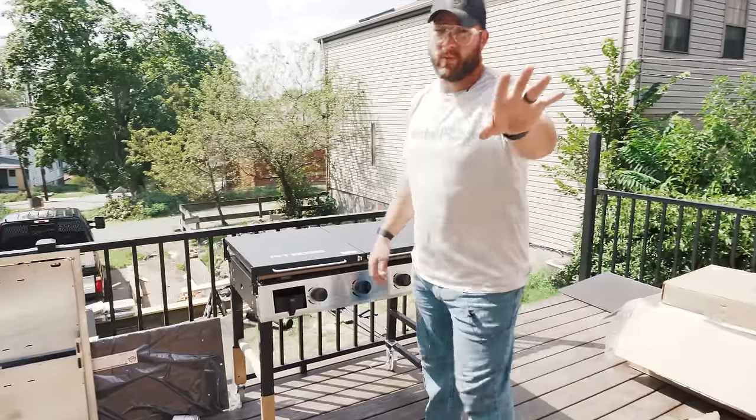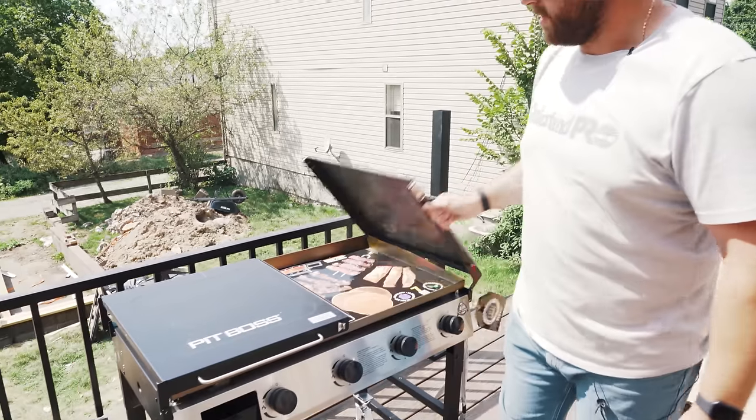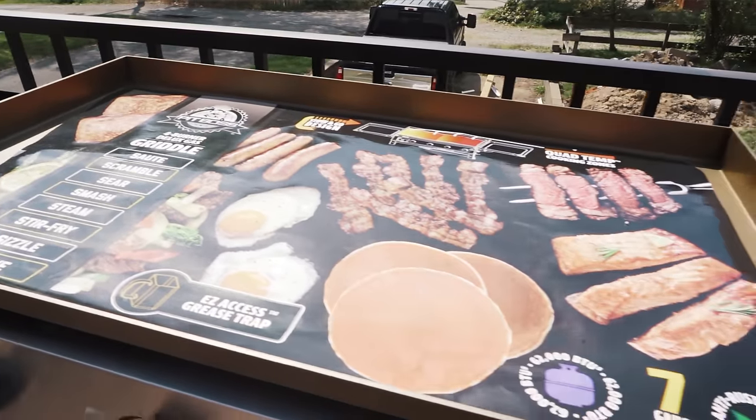Come here, check this out. We're going to be installing — now don't get all pissy with me because I've got a lot of grills but I don't have a griddle. Now I've got a griddle. This is Pit Boss's, one of their series griddles, which rules. And it comes with all of these fake assortments of awesome things.